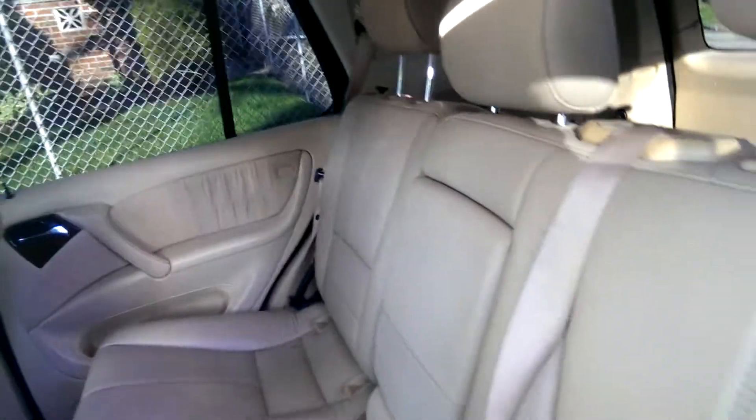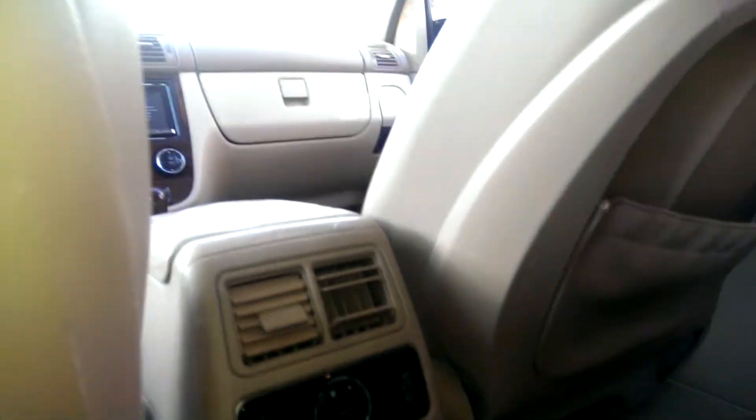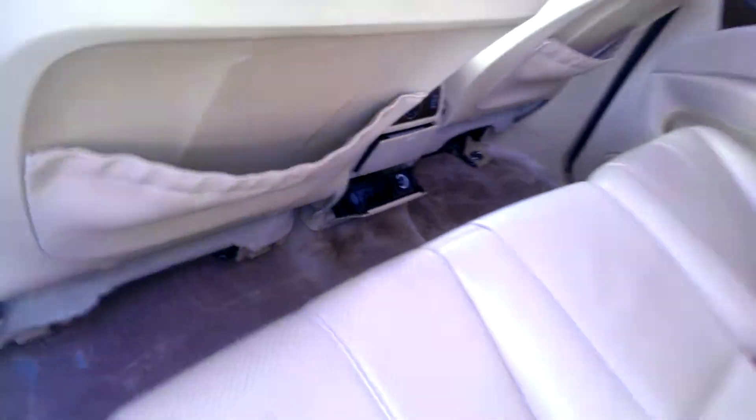The rear seats are in pretty good condition, everything's here. The cup holders are getting stuck though — I have to figure out why.